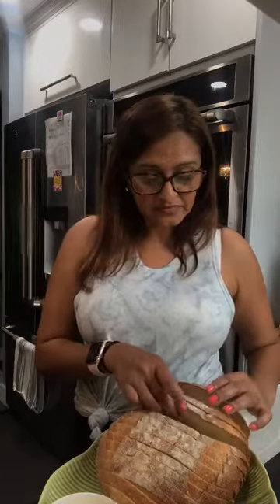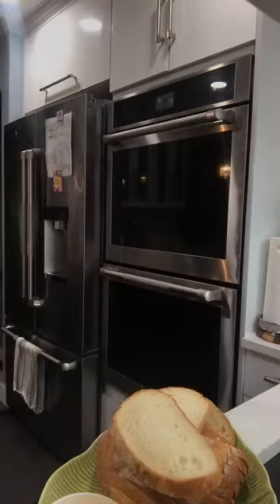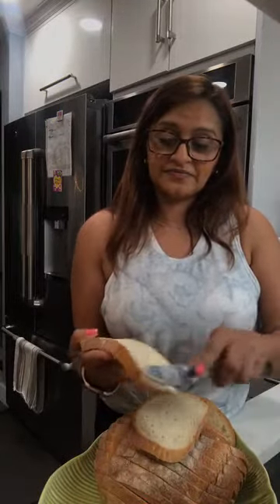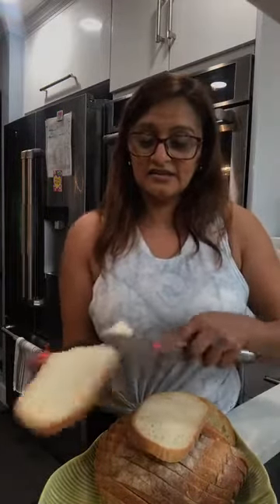I'll butter up two slices of bread and put tuna on it. You want the butter to be at room temperature. I'm just going to butter this up right now. You're going to put the butter side down so it'll just go on the grill pan and toast up. And then I'll get the other side. You just want to do one side of the bread.